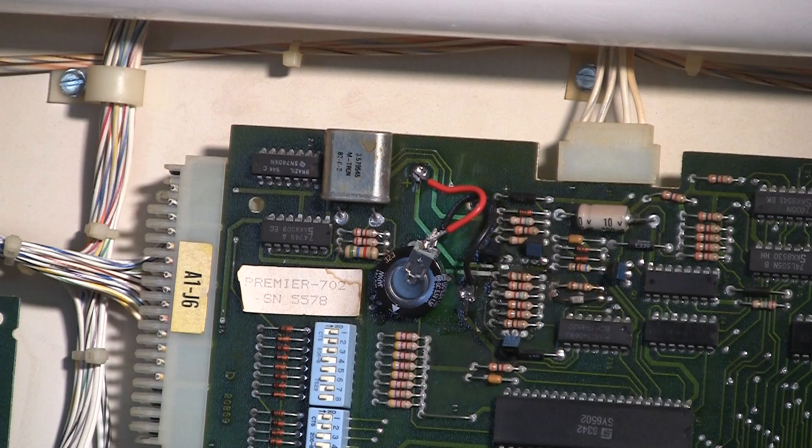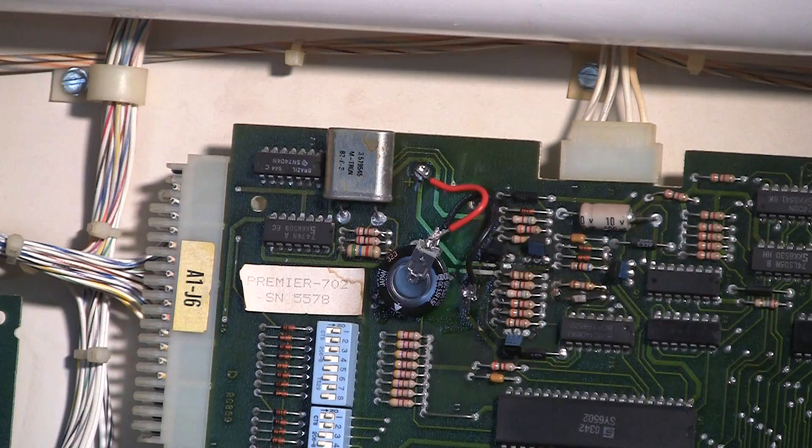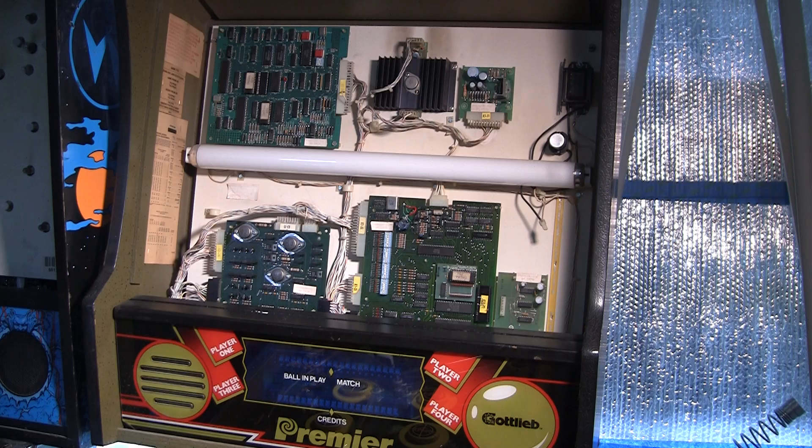You can see we've got this memory cap up there where the battery used to be. So it'll remember the settings and I won't have to worry about battery leakage and stuff like that. So let's turn it on and check everything out.